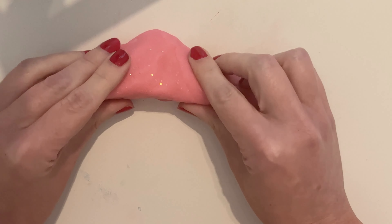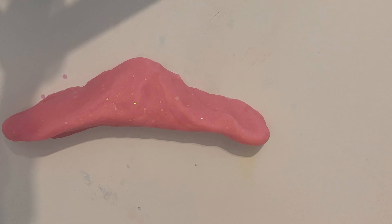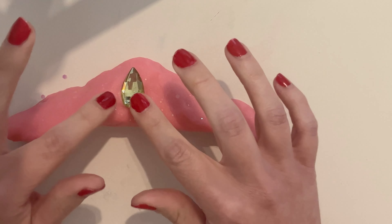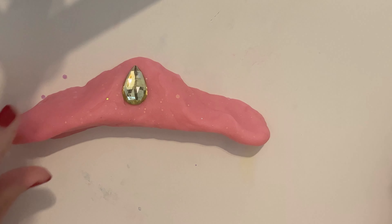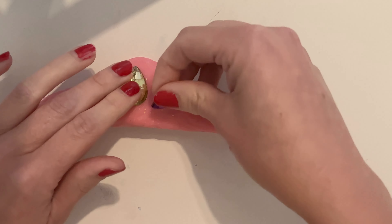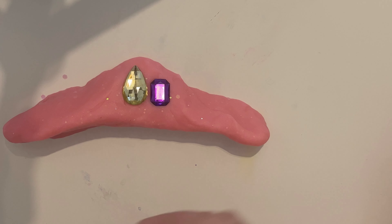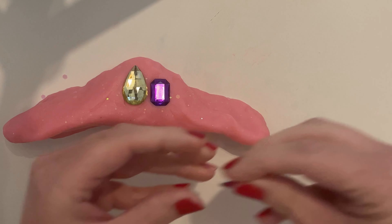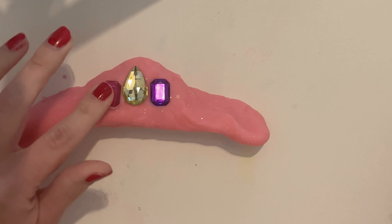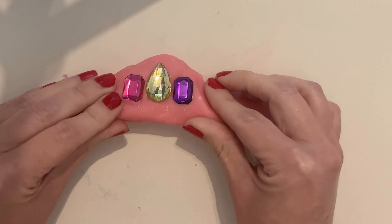What do you guys think of that? Does that look okay? I'm going to put our big teardrop jewel in the very center. And then I'm going to start adding some around it. Maybe do this pretty purple one right here. And then remember we have one the same size in the pink, and we can do it on the other side. Our crown is going to look so nice.